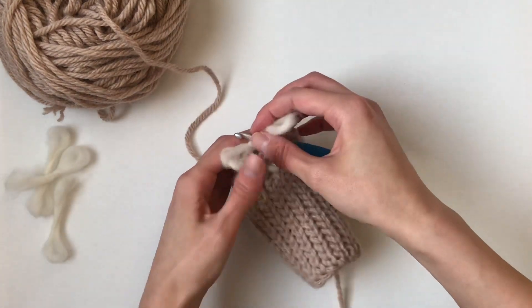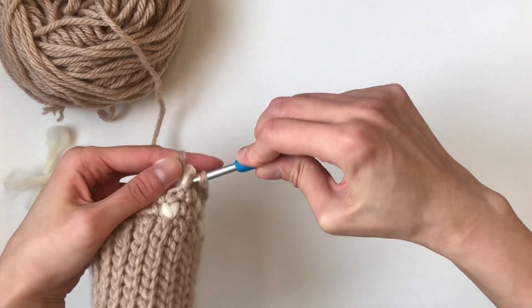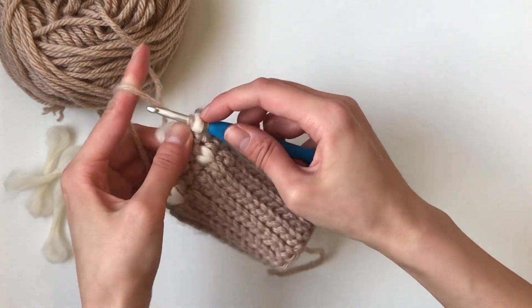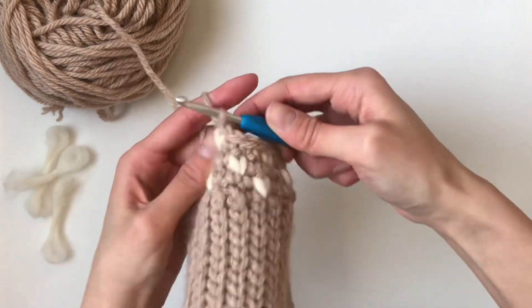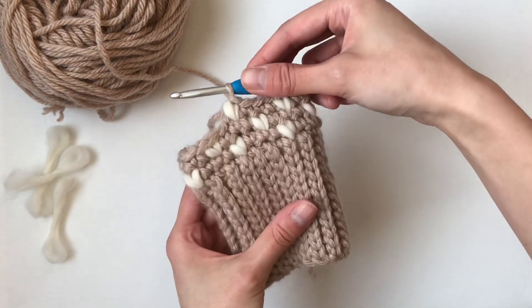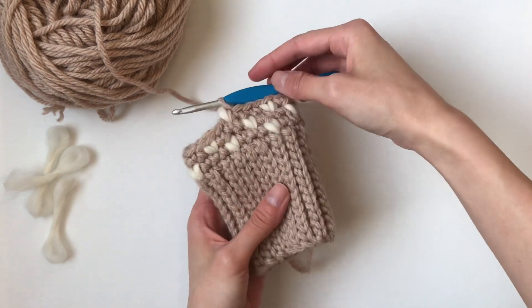We're going to wrap it around, yarn over, pull through — and this is what we're aiming for with the thrum stitch in the middle. Yarn over, pull through, and then your thrum stitch has been locked into place like this. So you keep working around in the pattern to include these thumbs and thrums into your mitten.